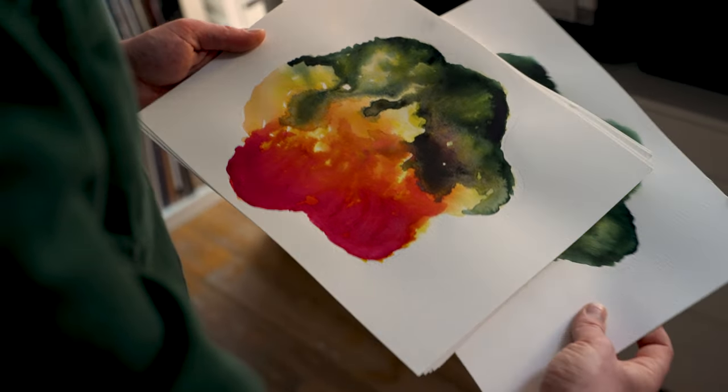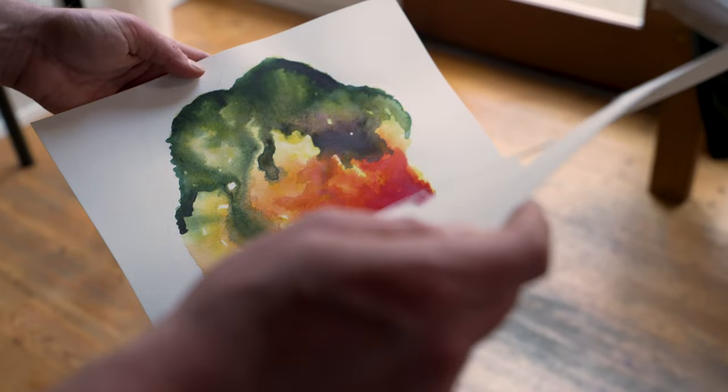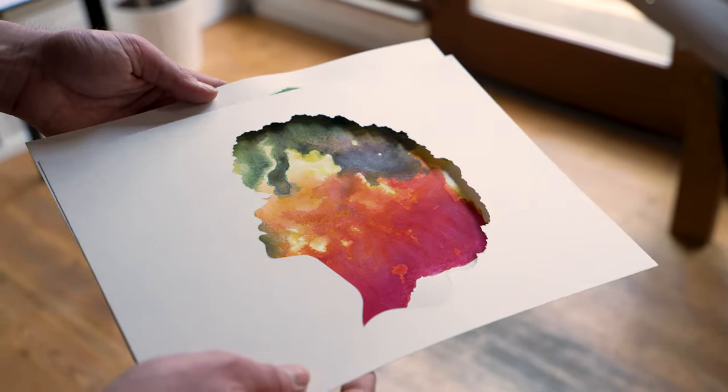One of the things I really enjoyed during that time was incorporating watercolor washes into my paper cuts. There was something really nice about the juxtaposition of the organic painterly textures and my crisp graphic paper cut designs, which really sat nicely next to one another.